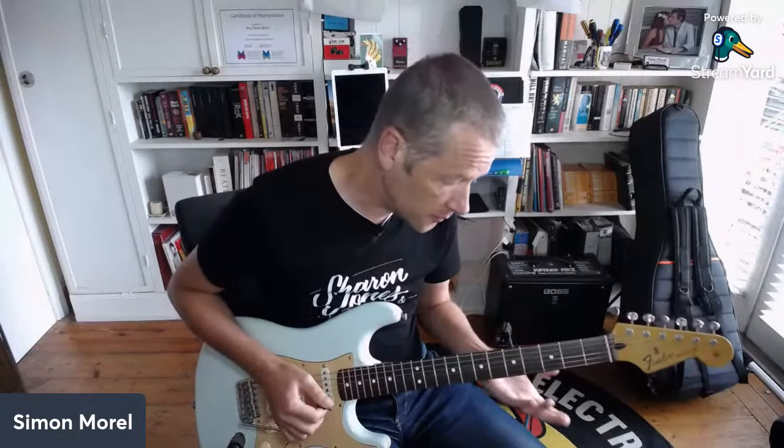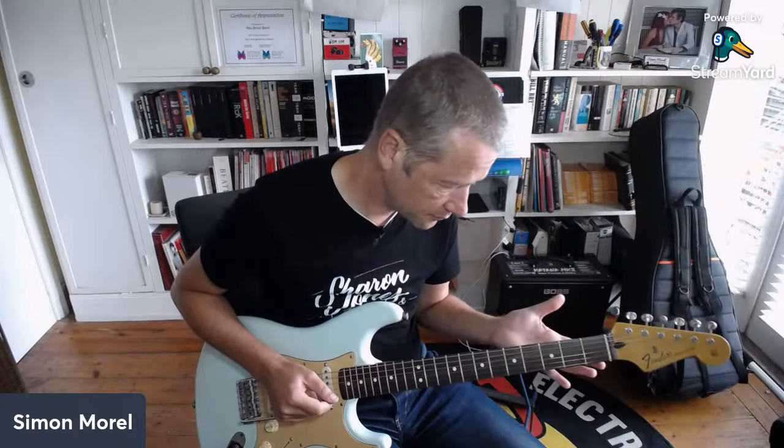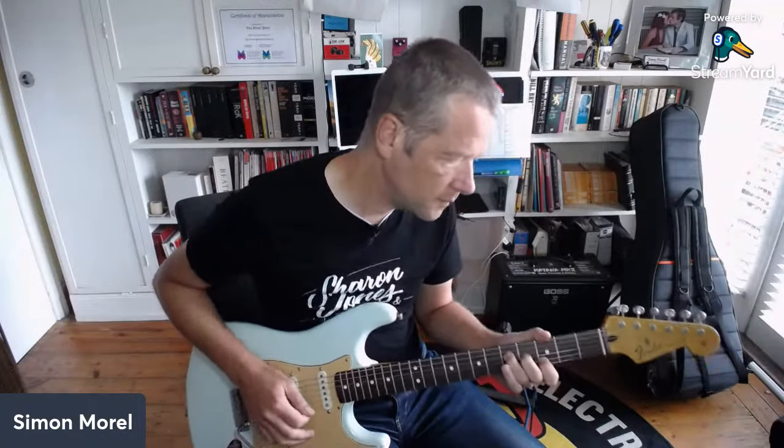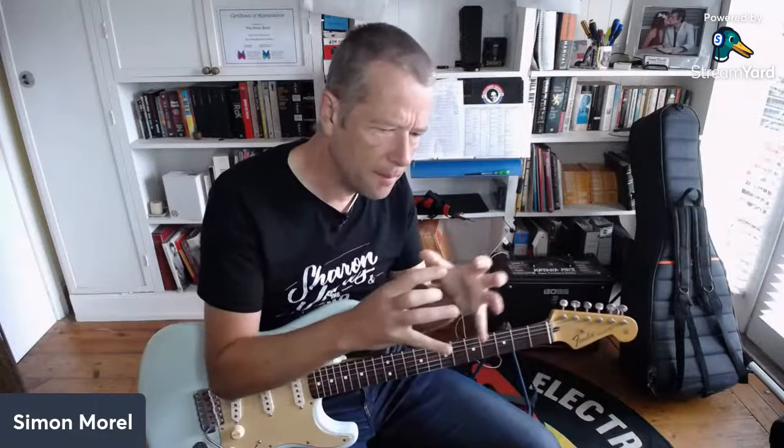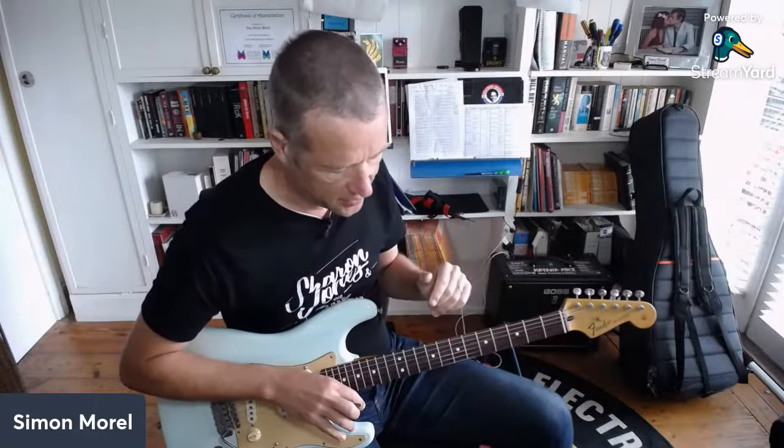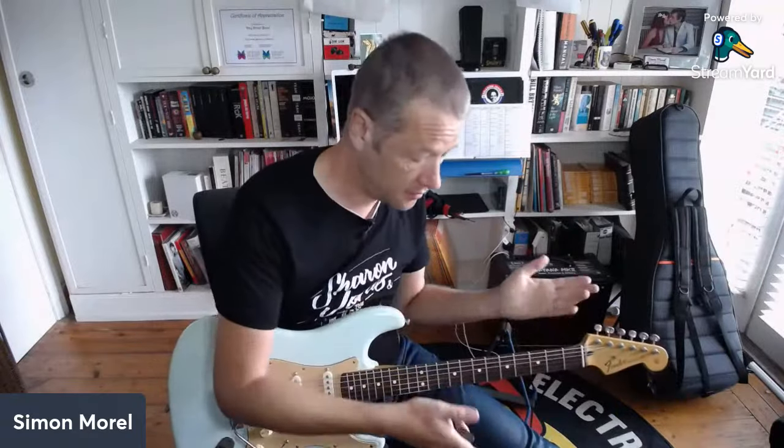Hi Greg, thanks for checking in. If you have any questions on the sounds or how we're getting them, please don't hesitate to ask. For 'Oh No Not You Again,' it's a similar sound but I'll turn the amp up a bit to get more breakup. This one has a bit of a bloom feel, so I'm going to use something called an Xotic EP Booster - I'll put links to everything below. It's a relatively expensive pedal but it makes everything sound better. You could also use an MXR Micro Amp to push the amp a little bit.